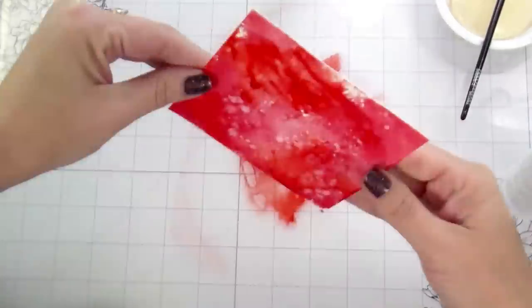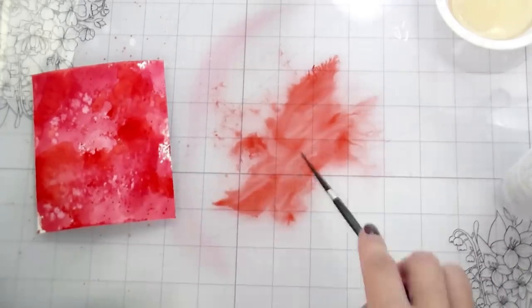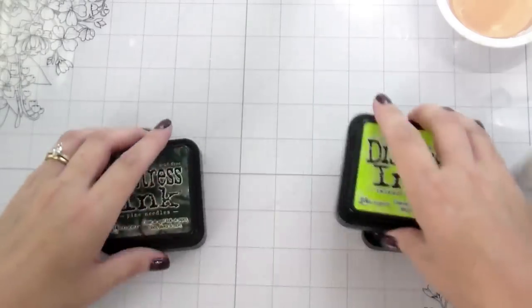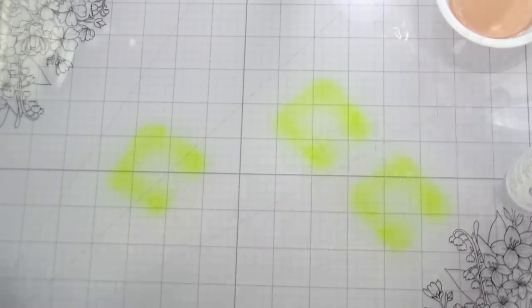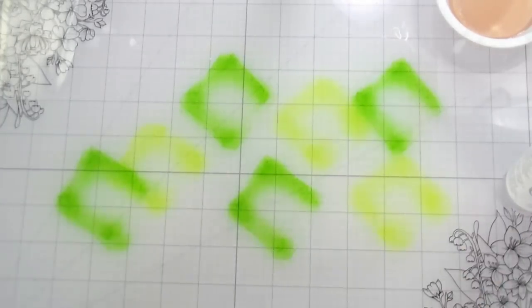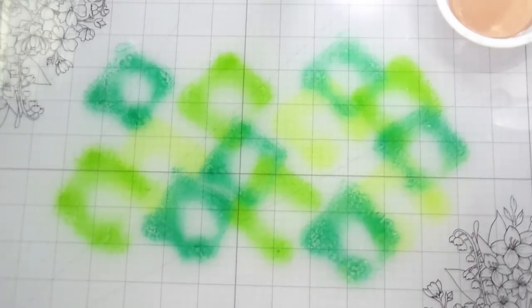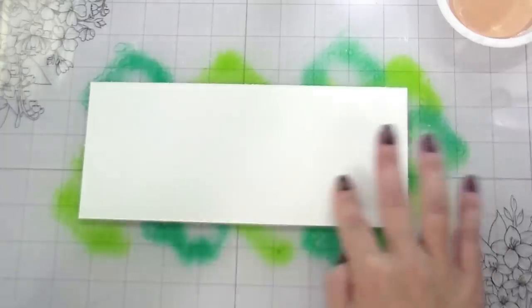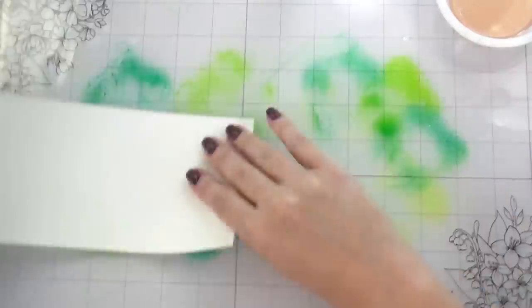I wanted some darker red so I went in with fired brick, but it didn't really give me what I wanted — we'll come back to that. I like to share mistakes too, because we're all learning together. For the green, I'm using a larger panel because I knew I was going to cut a couple of the big branches out of it as well as the tops of the strawberries. I'm just using a couple of greens — pine needles is more of a blue-green, mowed lawn and twisted citron are more yellow-green.